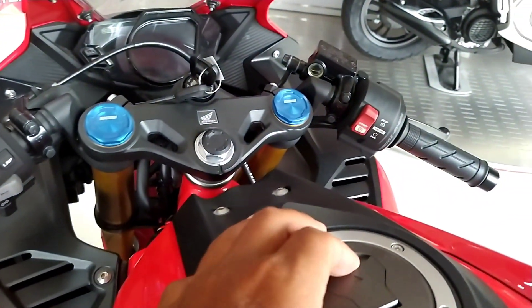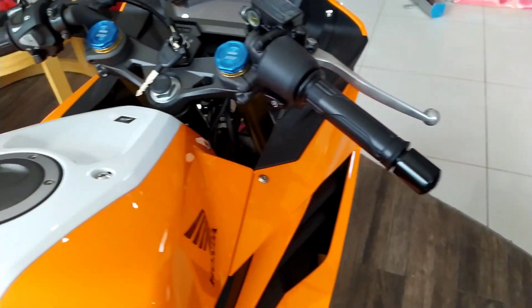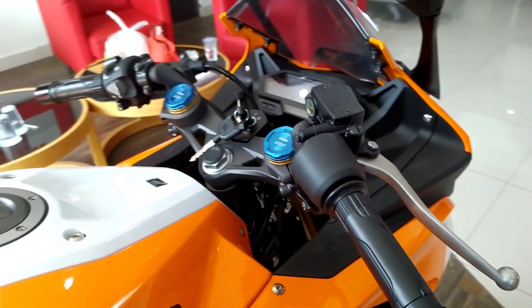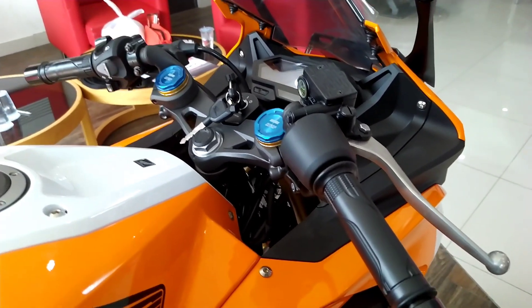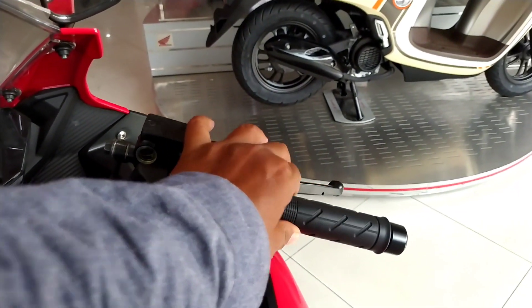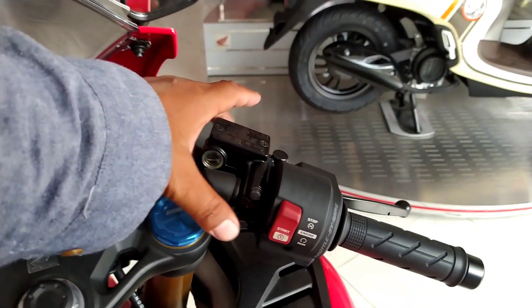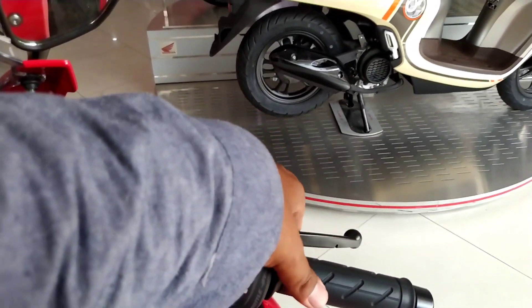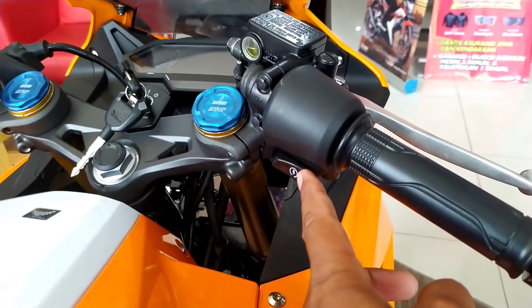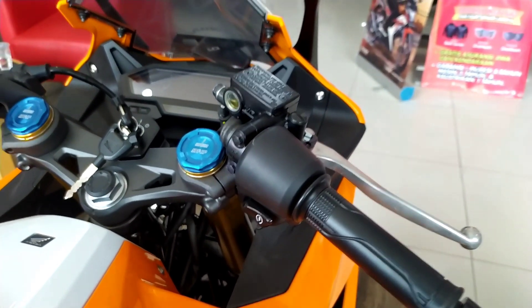Sekarang kita beralih ke bagian kontrol dari kedua tipe ini. CBR 250R terbaru tahun 2021 pada bagian tuas gasnya sudah dilengkapi dengan throttle-by-wire atau sensor tanpa kawat gas. Sedangkan CBR 150R masih menggunakan sistem konvensional, yaitu kawat gas atau kabel gas.